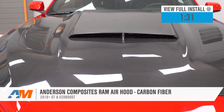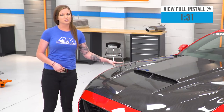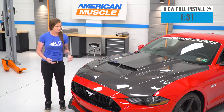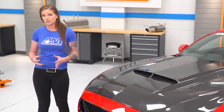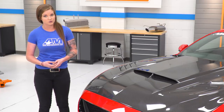You have your Ram Air section here in the center of the hood. You have two vents here — it is split — but you're also maintaining your heat extractor vents with this hood as well. It obviously is carbon fiber and you do have a high gloss finish on this hood. Carbon fiber is great because it can be a standalone piece or it can pair nicely with any other carbon fiber pieces that you may have already on your trim.